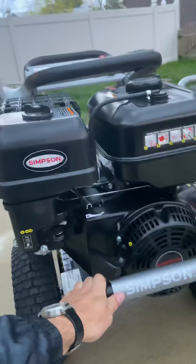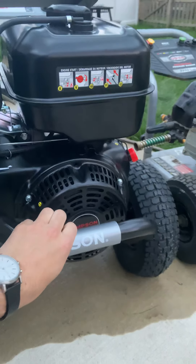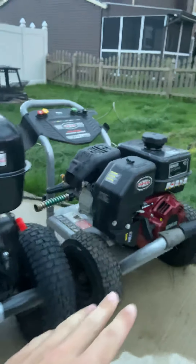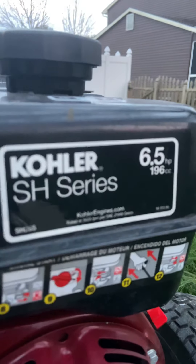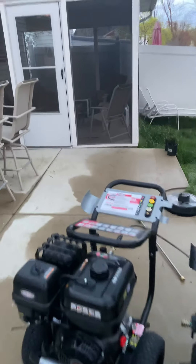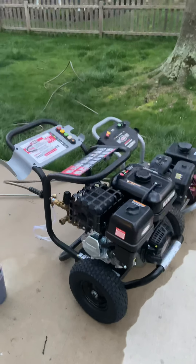Overall I'm satisfied with the product — so many houses I can hit with this. It's got your choke, your fuel tank, and it's really easy to start. It's much better than the 2.5 GPM — a lot more powerful. The 2.5 GPM engine is only 196 CC, while this engine is 420 CC, so it's a big difference. Great machine, highly recommended — a little heavy in the box, but that's my review on the Simpson 4-gallon-per-minute 4400 PSI pressure washer.